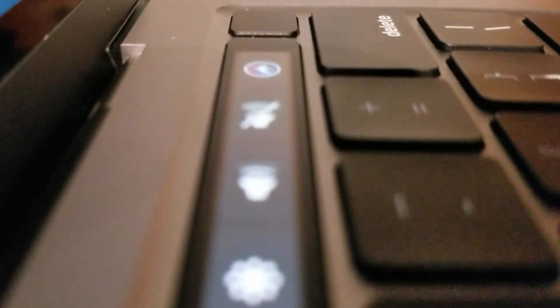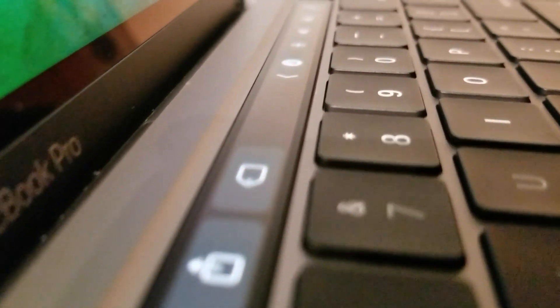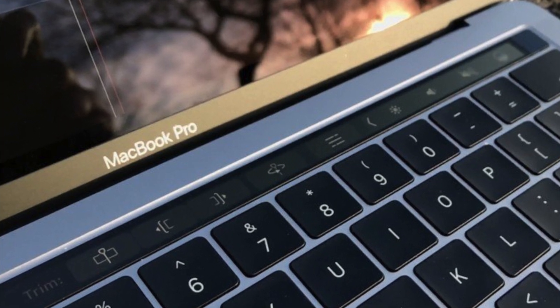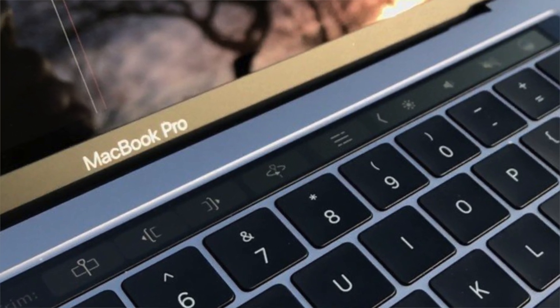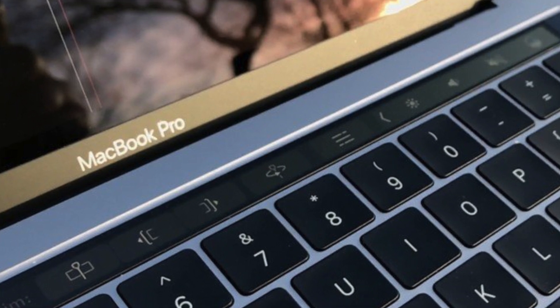Above the keyboard is the still-controversial touch bar. I really like it for quickly editing documents, marking up things in Preview, and scrubbing the timeline in Final Cut. On the other hand, I find it annoying when I accidentally trigger Siri trying to hit delete, and the lack of haptic feedback means constantly looking down. Apple never bringing the touch bar to the MacBook Air prevented developers from really taking advantage of it, and third-party apps all came with their own compromises.